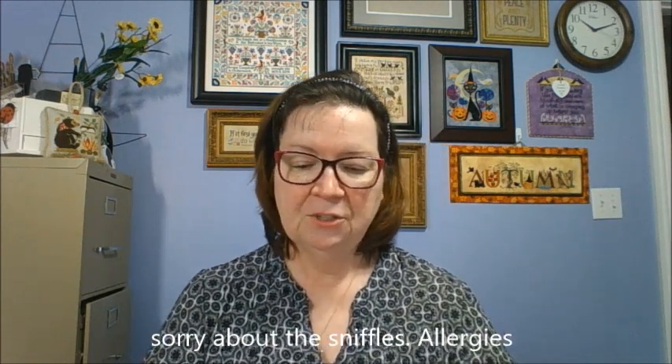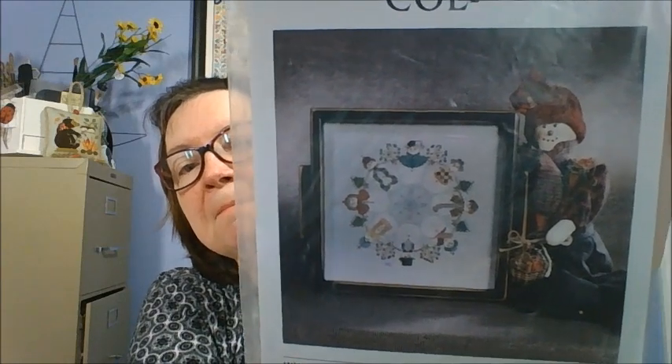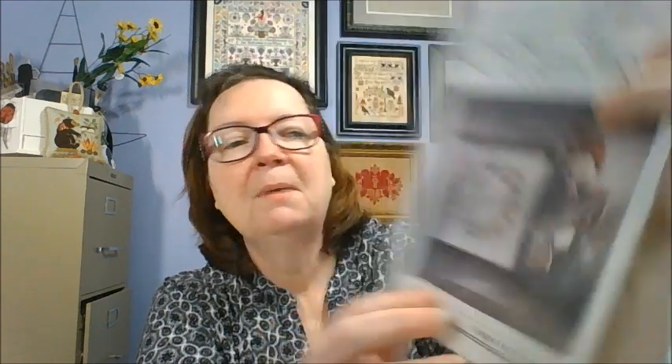The next one is Cricut Collection. It is called Winter Circle — it's a bunch of snowmen in a circle. It doesn't have the information on the back, but I love these little snowmen. I thought they would be really cool as little ornaments because the girl snowmen have capes on them, the little boys have ties, some have the argyle sweaters on them. Just really cute and would make cute little individual ornaments, or you could do the whole thing.